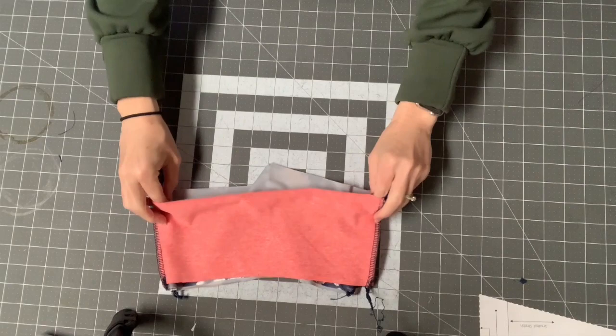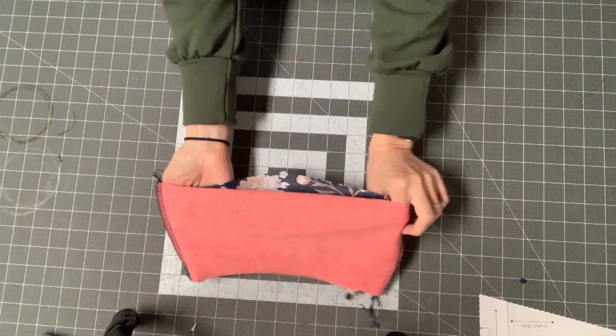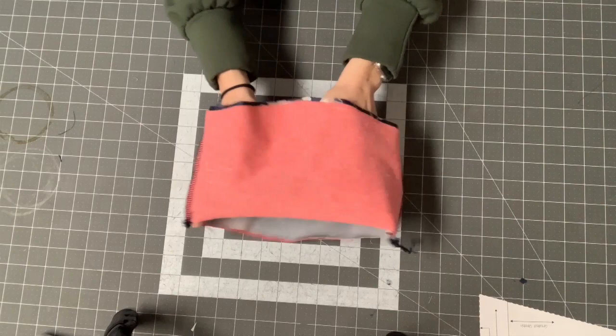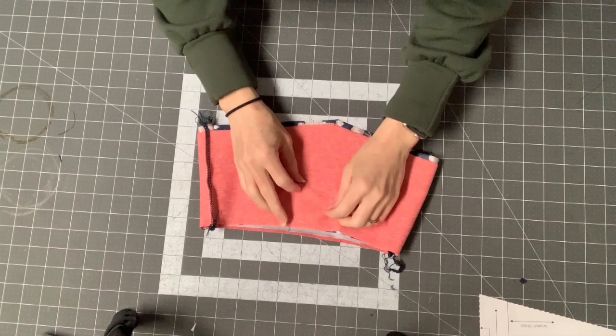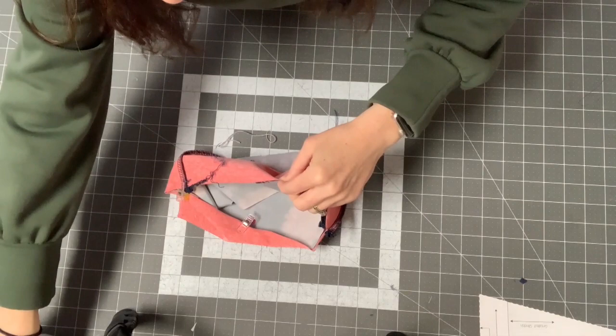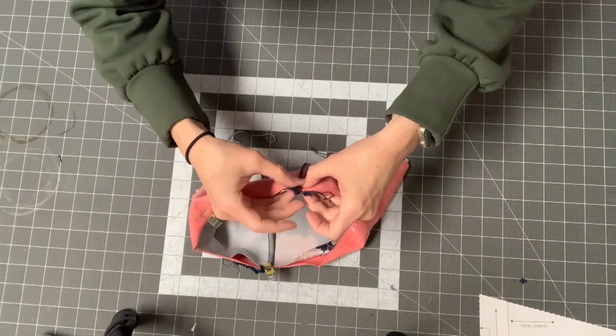Make sure the right side of the front is facing the right side of the back. It should look like the wrong sides of both fabrics are facing out and the right sides are facing each other. Now I'm going to sew this top seam all along the top, and I've made it so the seam allowances nest — one going one way and the other going the other way — to help reduce bulk.